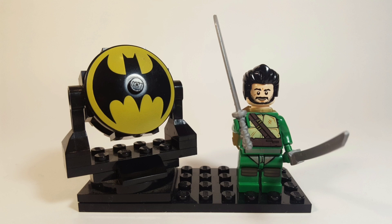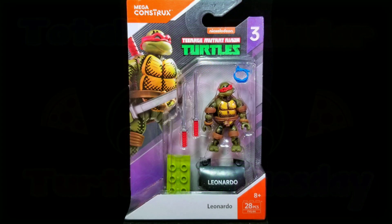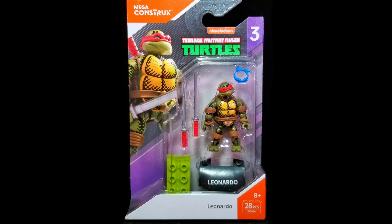Cowabunga dudes and dudettes, this is Anthony, aka Batbomb82, and welcome to another episode of Totally Tubular Turtle Tuesday, the show on my channel where I take a look at everything TMNT related. For this episode, I'll be taking a look at the Mega Constructs Series 3 Leonardo.